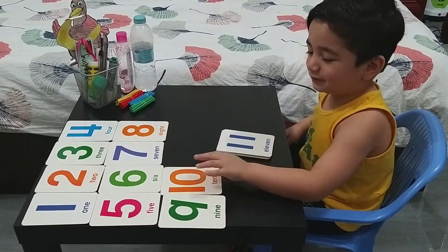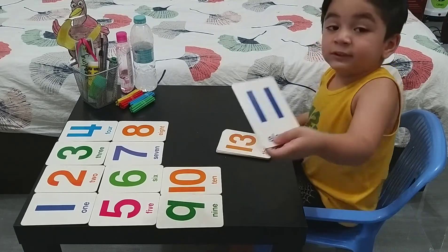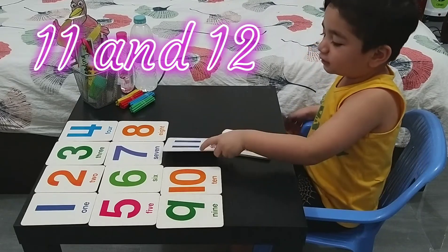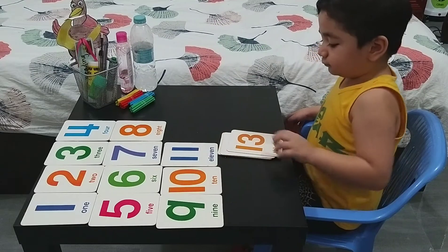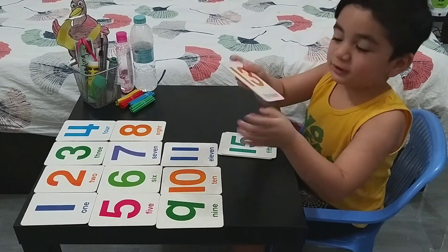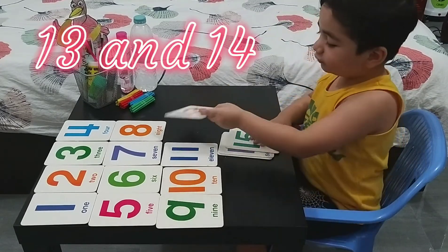Next one. Eleven. Twelve. Oh, eleven and twelve — they are together. Yes. There are no pictures anymore, but here there are some pictures. Thirteen, fourteen. Thirteen, fourteen. Very good.